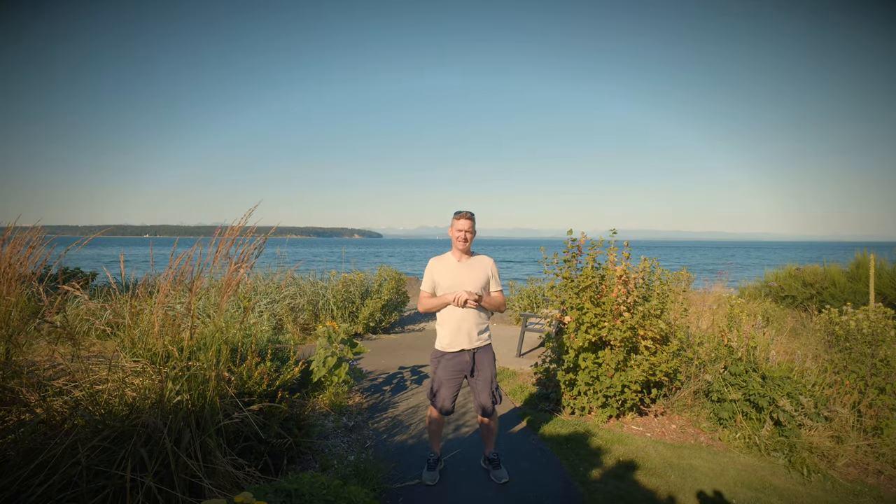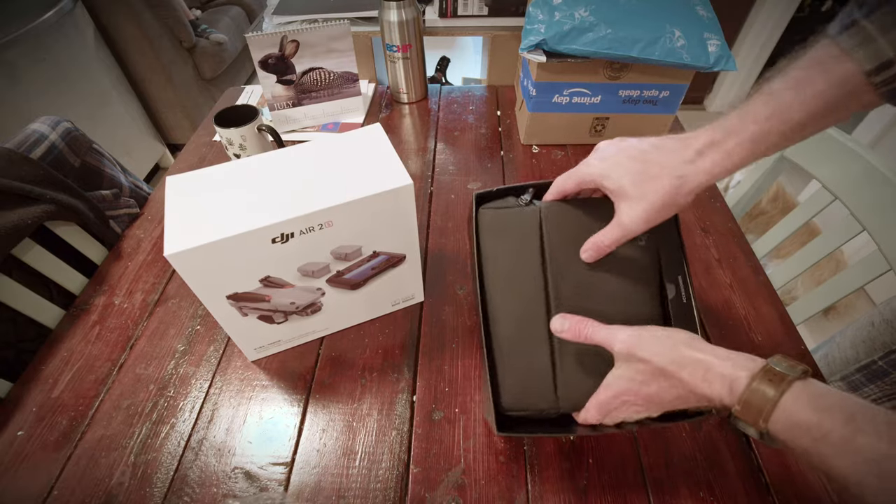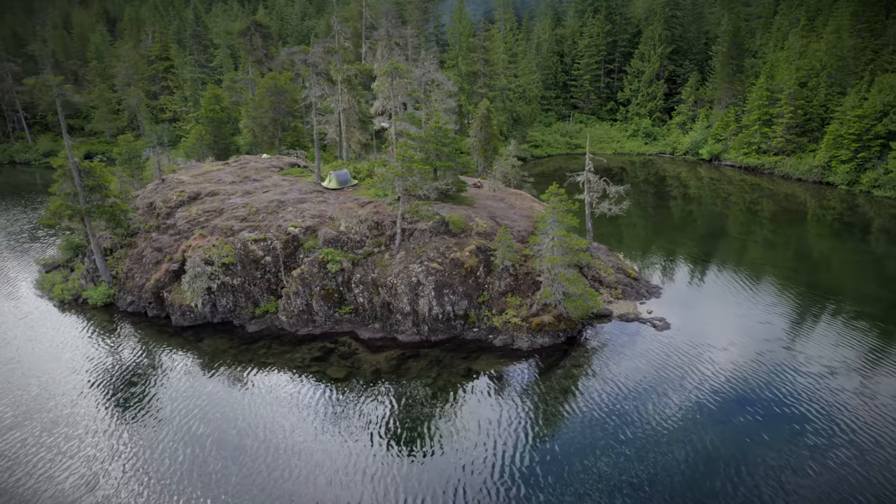Hello and welcome. On today's episode, a man flies a drone under a bridge, a pair of hands reaches into a box, and we test out how good is a one-inch sensor.